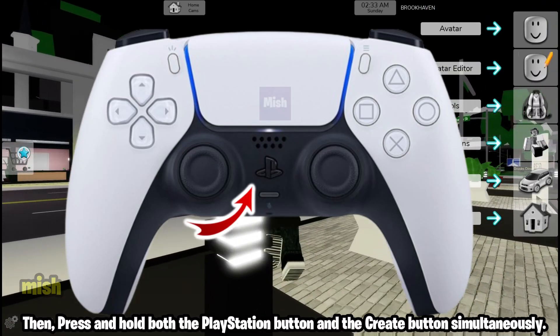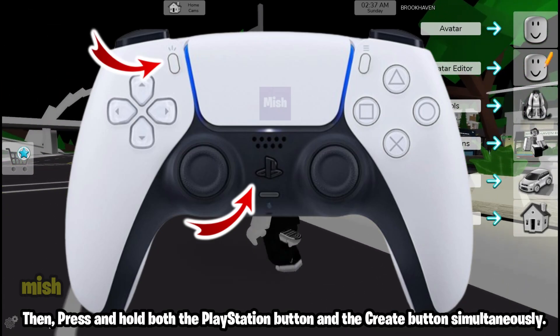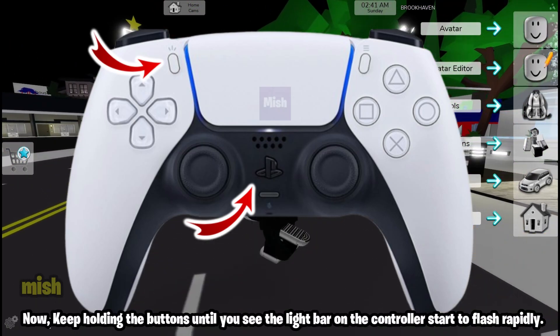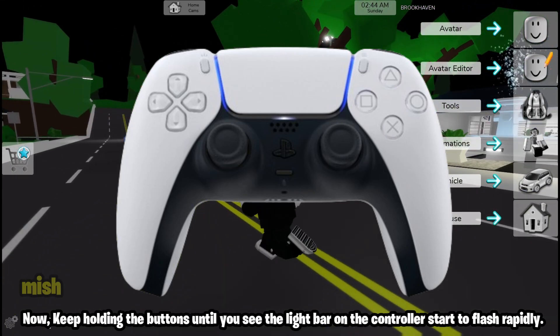Then, press and hold both the PlayStation button and the Create button simultaneously. Keep holding the buttons until you see the light bar on the controller start to flash rapidly.